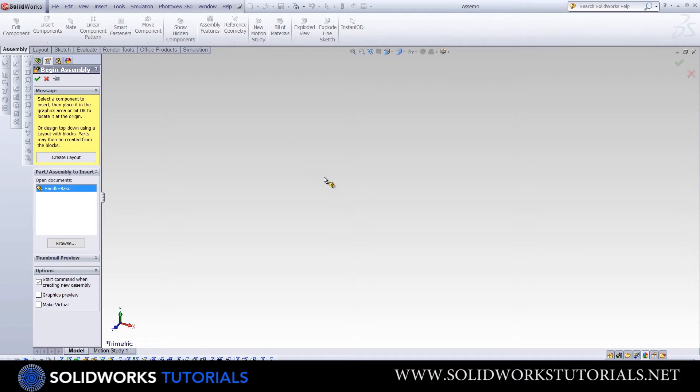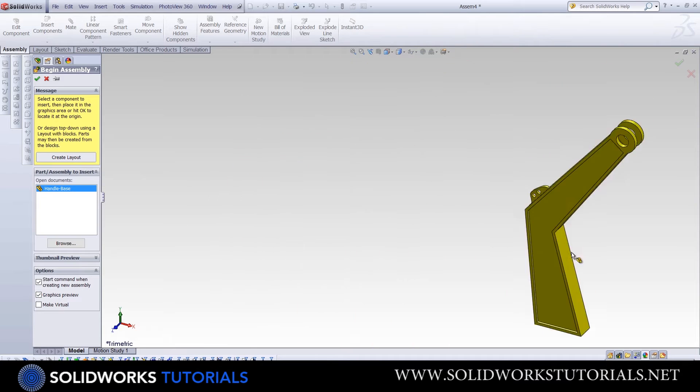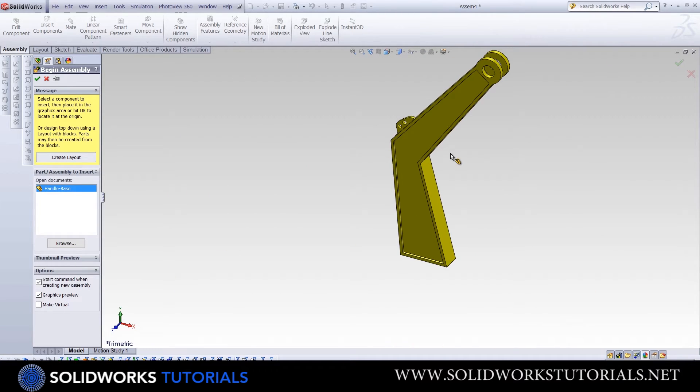We can see the name of our part highlighted in the Property Manager here. However, if I move my mouse to this field, you don't see the part at the end of the mouse. That's because the graphical preview is not checked. Once I check it, I see the highlighted part at the end of the mouse.